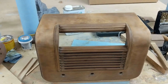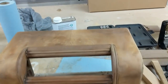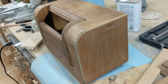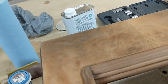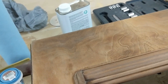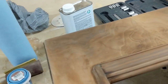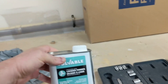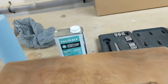Here are some shots of the radio chassis exterior as I've sanded off the finish, putting it through a successive series of sanding starting at 150 or 180 grit, then 220, and then 320 grit, starting off with applying some lacquer thinner to get most of the initial surface lacquer finish off.